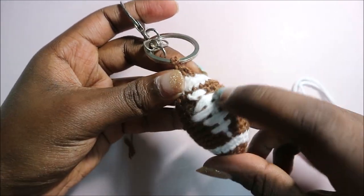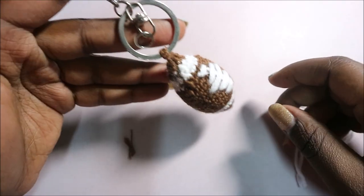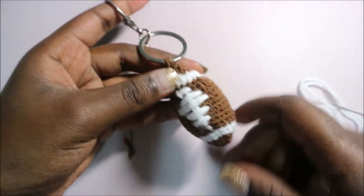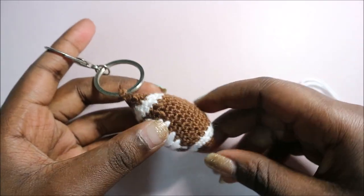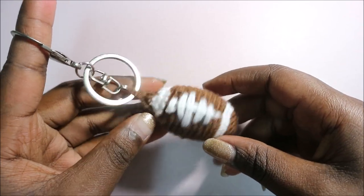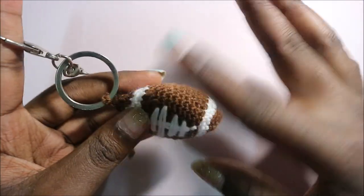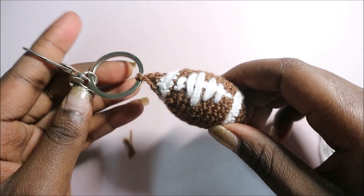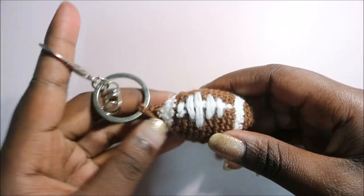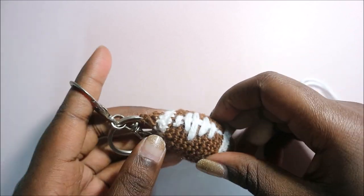Make yours as neat as you can. Attach the keyring at the top — you can use it for your keys or attach it to your bag. I hope you enjoyed this cute short pattern! Check out my other videos, including a coffee mug keychain — these projects are perfect for using up scrap yarn. Please subscribe, and until next time, bye!